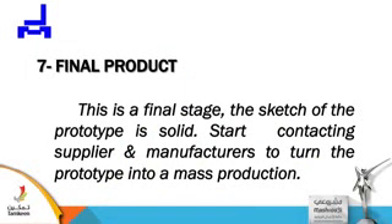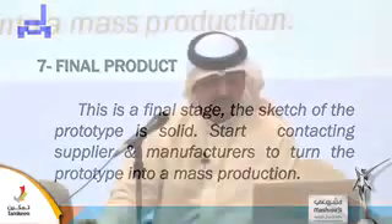Final product. This is the final stage. The sketch of the prototype is solid now. Start connecting with suppliers and manufacturers to turn the prototype into mass production. Now everything is ready — your mold, your materials.